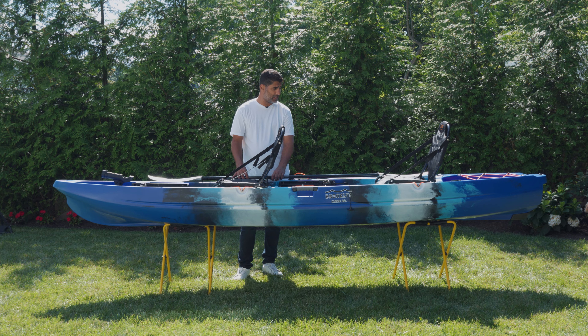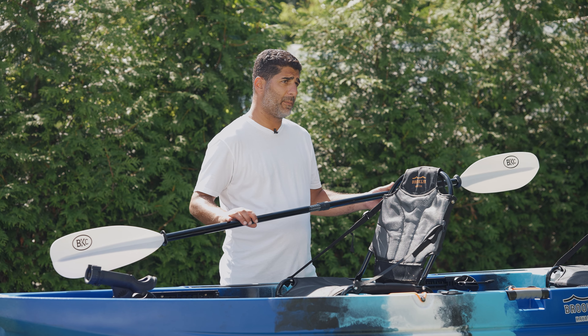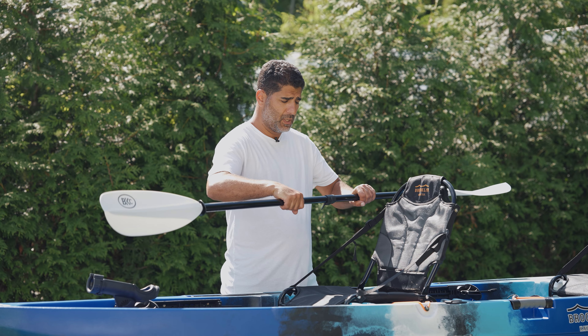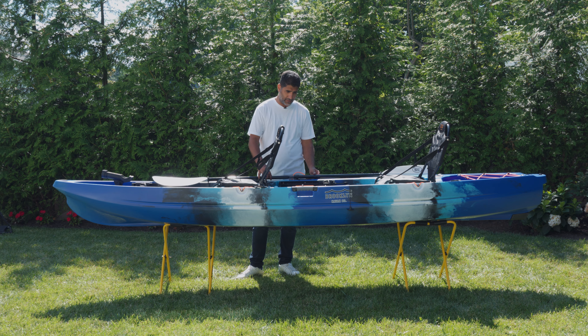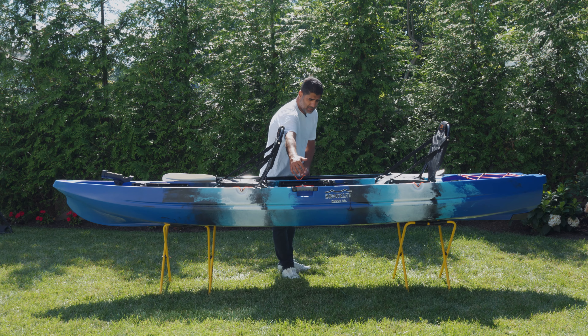Each passenger gets two flush-mounted rod holders — two behind each rider. This model also comes with the fiberglass KP225 paddle. These paddles are fully adjustable up to 90 inches in length and any type of flare that you could desire. There are two paddle park systems on each side handle — you just drop it right down and lock the paddle in place while you're fishing. These side handles are ergonomic with a comfort grip underneath, and you have your bungee tie-down on that side as well.